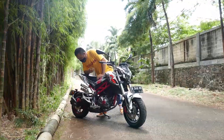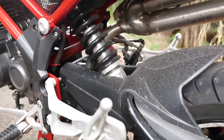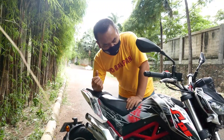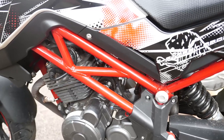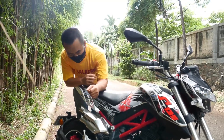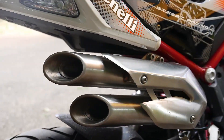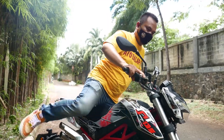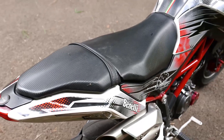At the rear there is a monoshock. What makes it look sporty is the frame design — it's very robust. One of the unique things about the TNT135 is its carburetor style, like Italian MotoGP bikes. The seat height is very comfortable at 800mm.